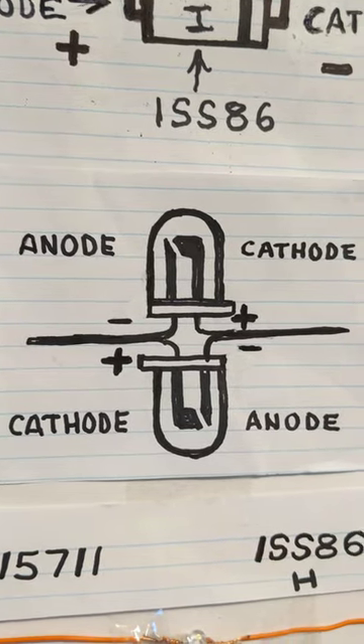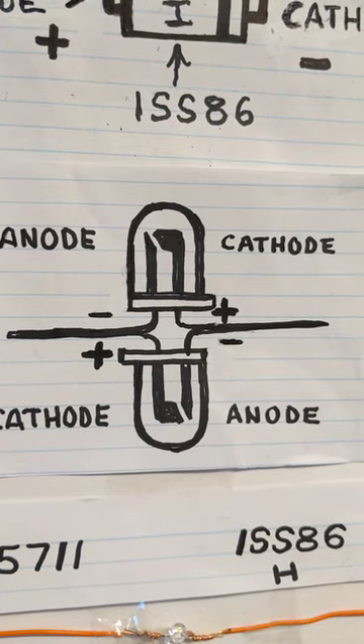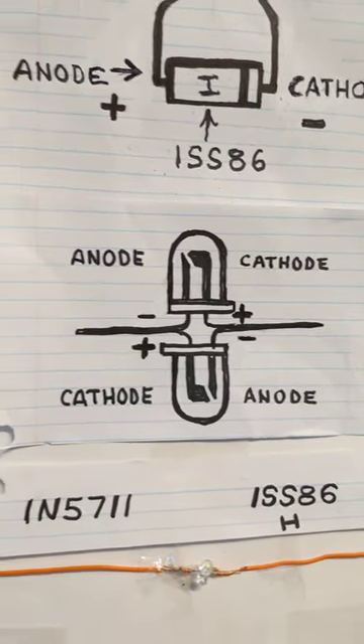Believe it or not, you can take two ordinary light-emitting diodes, put them in a parallel circuit with a cathode from one on one side and the anode on the other, hook an antenna and a ground wire on it, and provided that you're close enough to the transmitter or a local radio station, you can light up the LEDs.